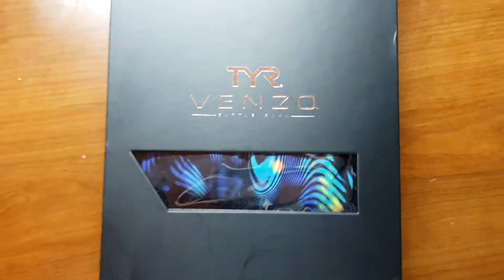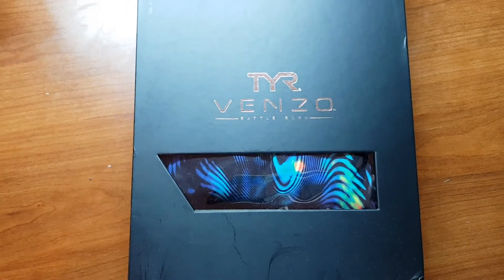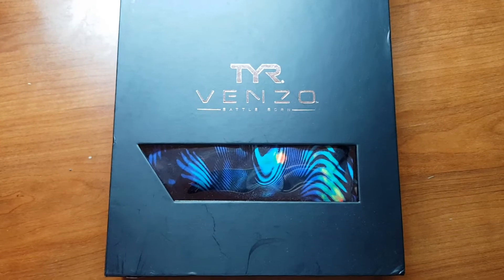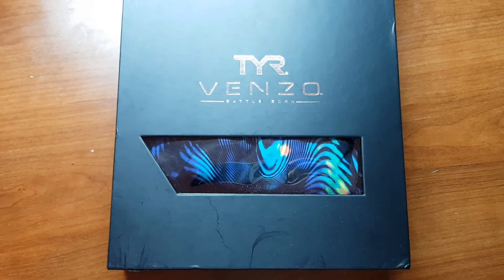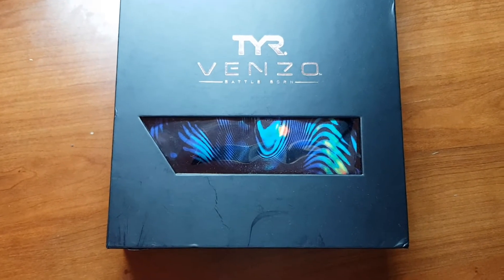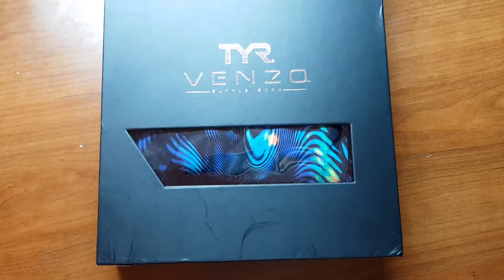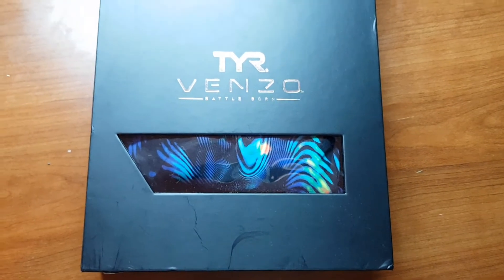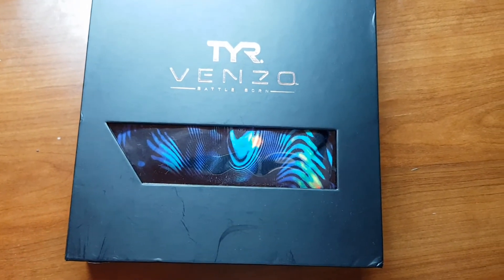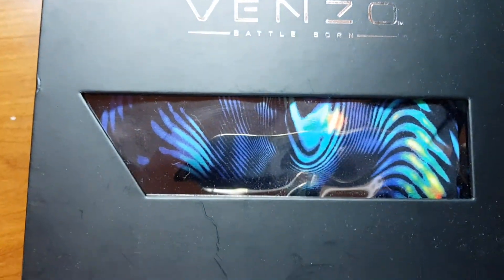This is the TYR Venzo — TYR, however you want to say it. They announced the Venzo in early October 2018, and Olympians like Ryan Lochte, Katie Ledecky, and Cody Miller have all been advertising and showing hints of this suit. We finally got it in December 2018 or January 2019. This is mine — I purchased the normal color, blue with yellow.